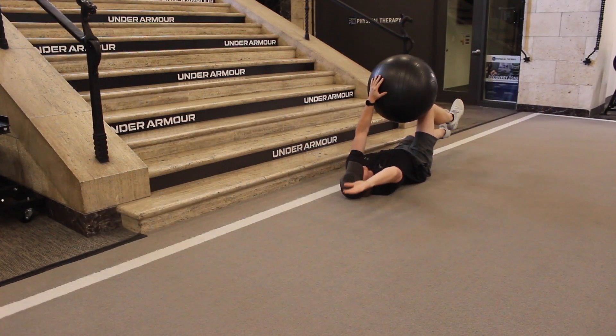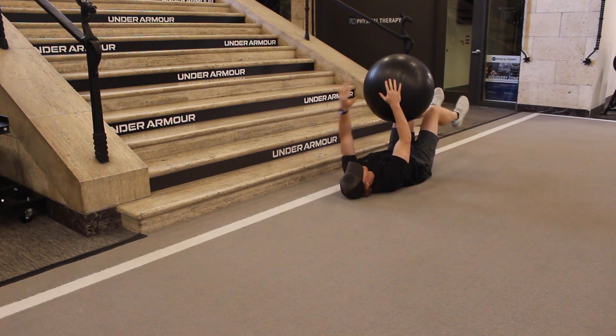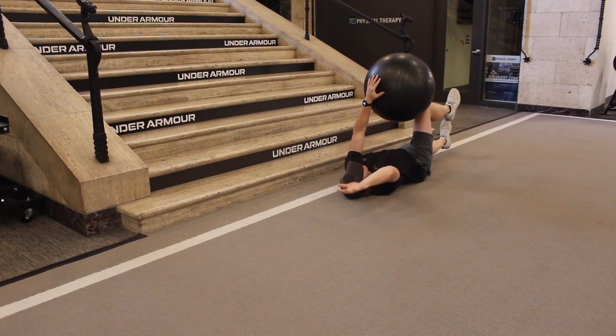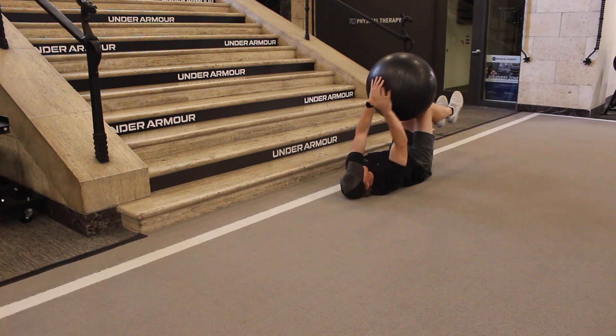Maintaining that core engagement, lift your feet off the ground and squeeze up into the stability ball while your arms press down into the ball. Make sure to keep the back flat as you drop your opposite arm and leg towards the floor. Ensure you continue to breathe throughout this movement.